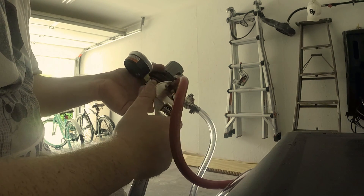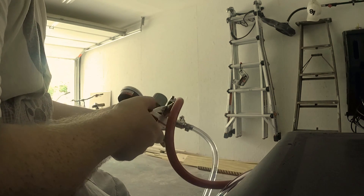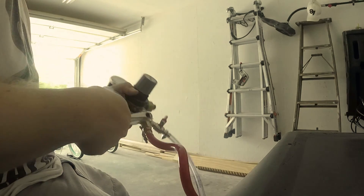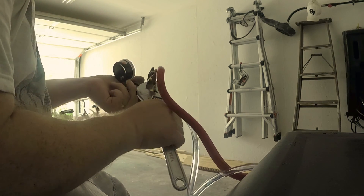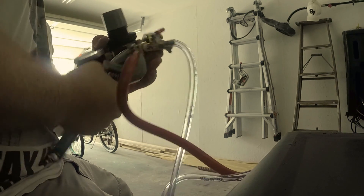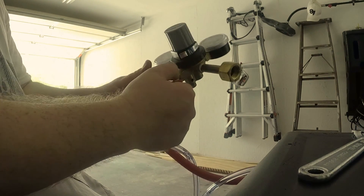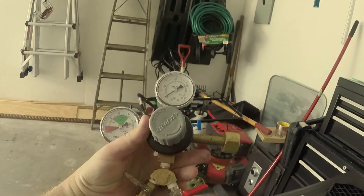I've got it hand-snug, so now I want to tighten it with the wrench to the best of my ability. I can give it a few good turns here — that looks like it's going to be enough, just need to straighten it. Ladies and gentlemen, we now have the Y-splitter hooked into my regulator.